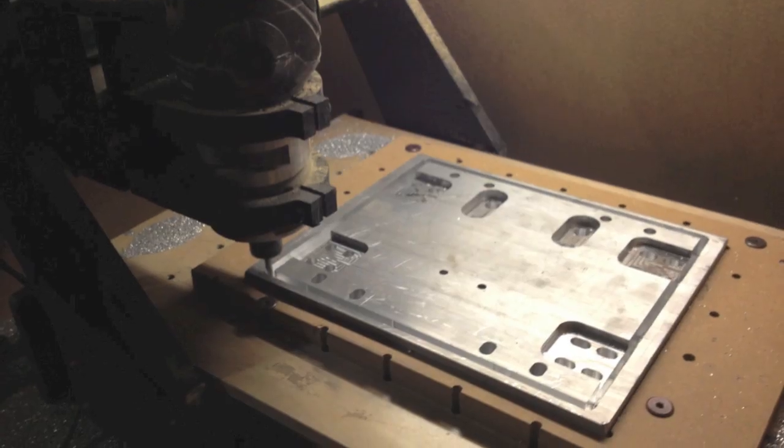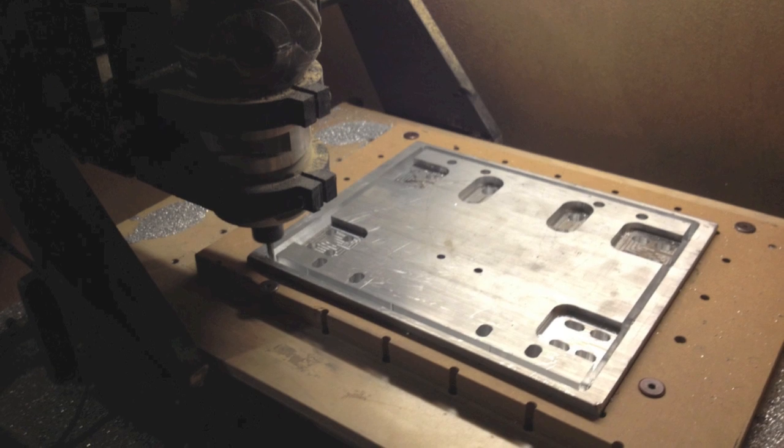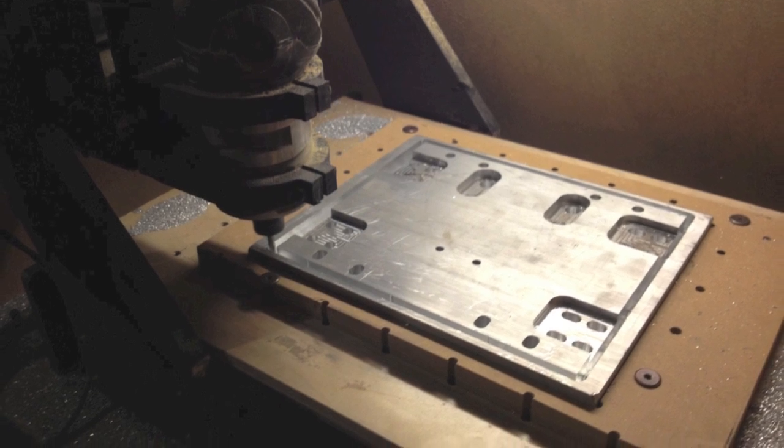Once that was looking good, I made another holder out of MDF for the Z-plate. It was a 3¼ inch aluminum 6061.